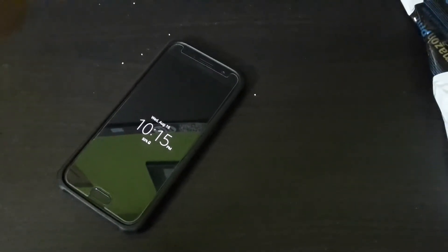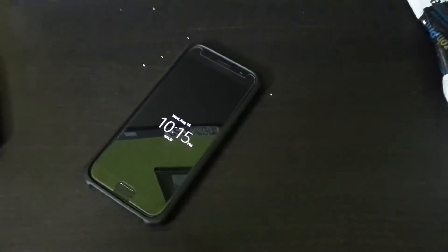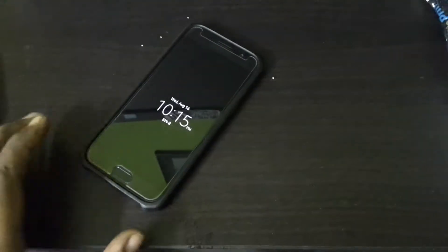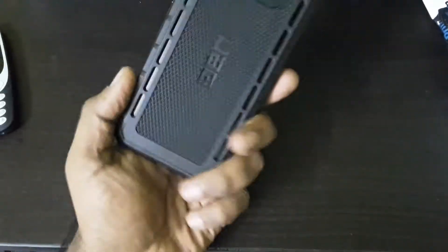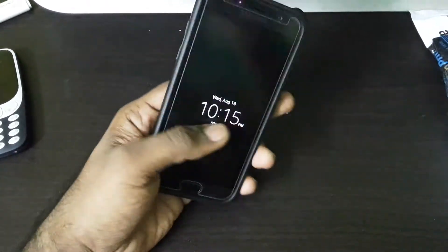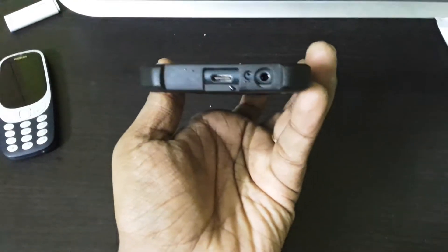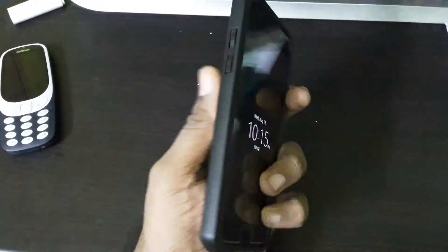Hello guys, welcome back to this Magtech channel. Today we are going to unbox this Spigen Slim Armor cover for the Samsung Galaxy A5 2017 edition. As you can see, I am already using the Urban Armor Gear Altback cover for the Samsung Galaxy A5 2017. This is quite a nice cover, a pretty rugged one. It protects you from accidental drops and damages due to its raised lips, and the cutouts are pretty precise — though it's time to switch to Spigen.